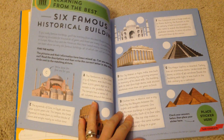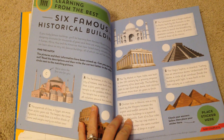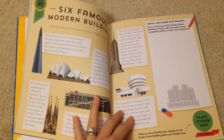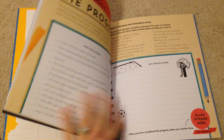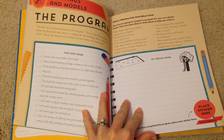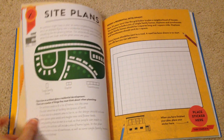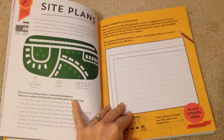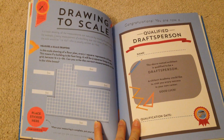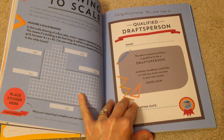I'll just flip through here — some of these are more like activities where they're answering questions and learning about working with a client, if you're an architect. A little further in, there's how-to planning and drawing to scale, which I think is just a really good skill to have.